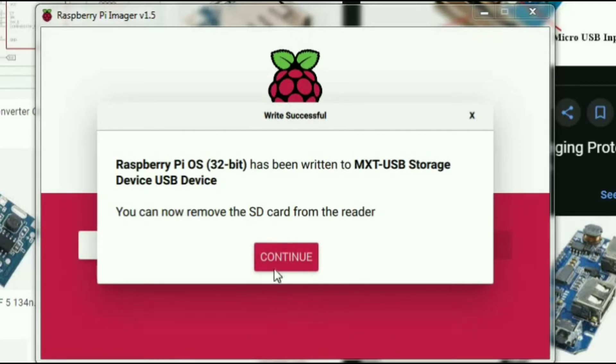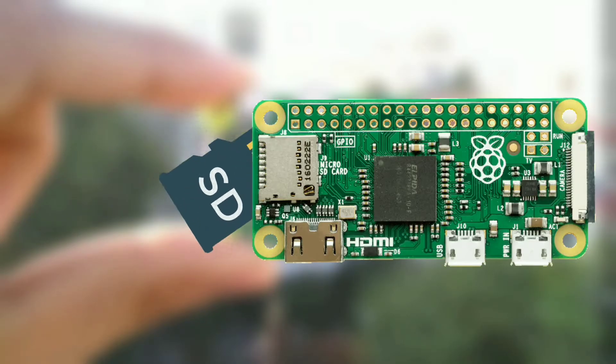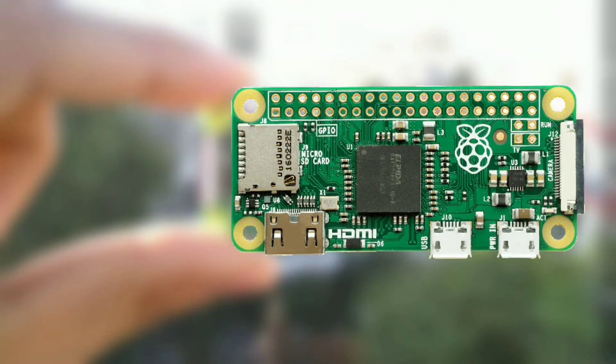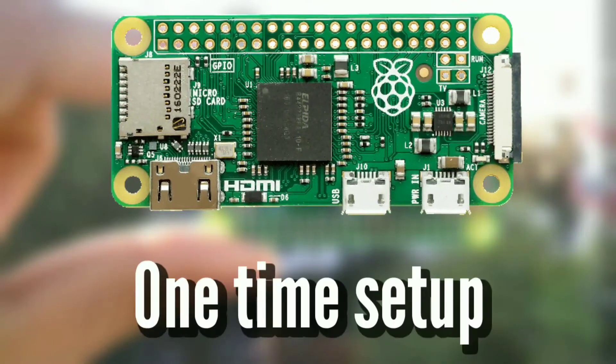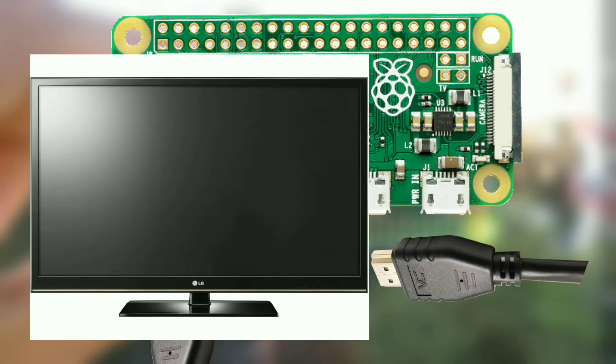Once it is done, it will prompt you to remove your SD card. Put your SD card into your Raspberry Pi. Now we will do a one-time setup so we can get rid of the mouse and keyboard. Connect a mini HDMI to HDMI adapter and then connect the HDMI cable to your TV or monitor.